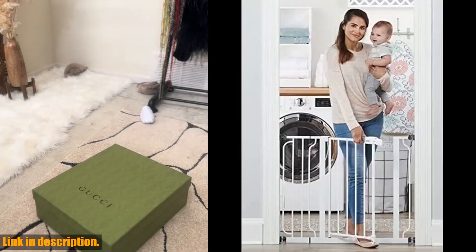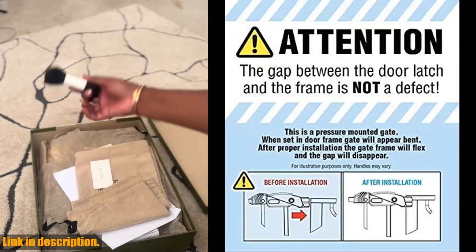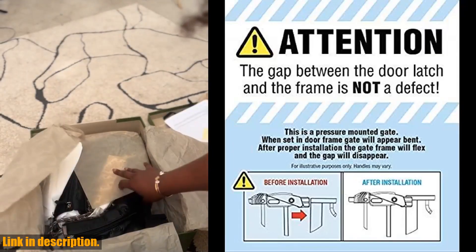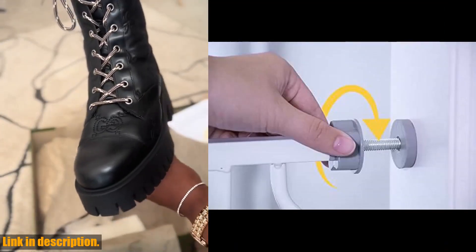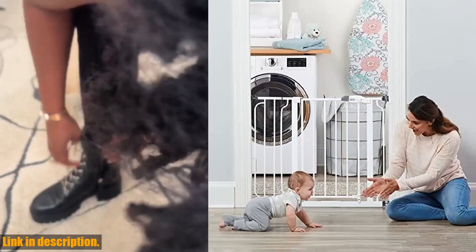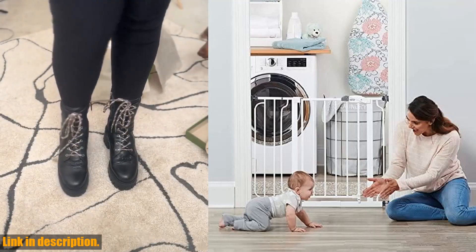Hey there, welcome back to the channel. Today, we're taking a look at the Regalo Easy Step 38.5-inch wide walkthrough baby gate. If you have a little one running around or a curious fur baby, this gate is an absolute essential for your home. Let's talk about the width of this gate — it expands to fit openings between 29–34 and 35–38.5 inches wide, standing at a height of 30 inches.